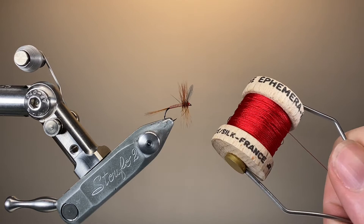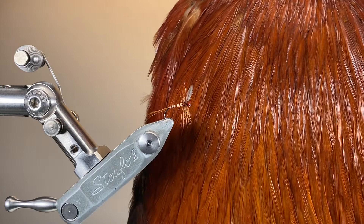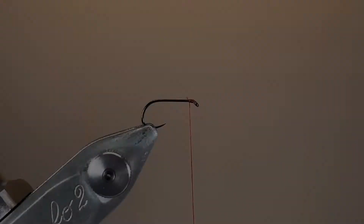For the hackle tip wings I'm going to be using the tips from a natural grey dun cock cape, and then for the tails and the stripped quill body I'm going to be using some red game cock. I'll cheat a little bit up at the head end and use a modern genetic saddle hackle. You can also of course use the old school Indian cock capes.